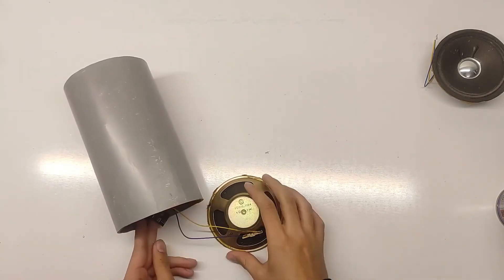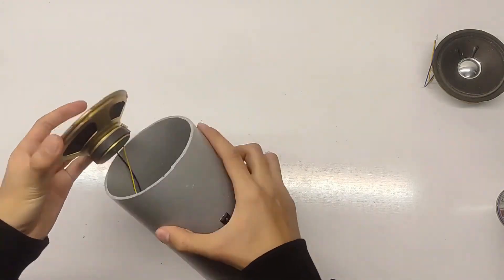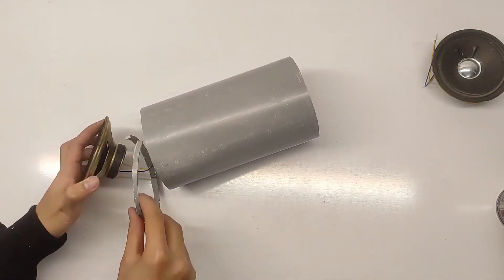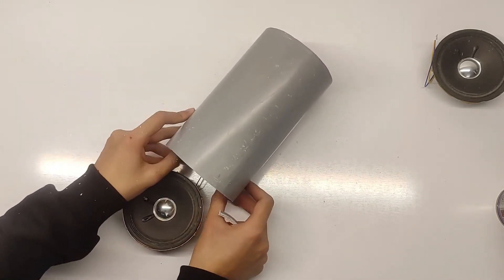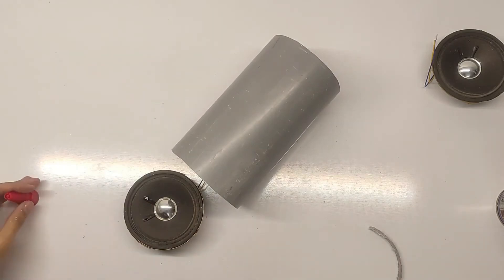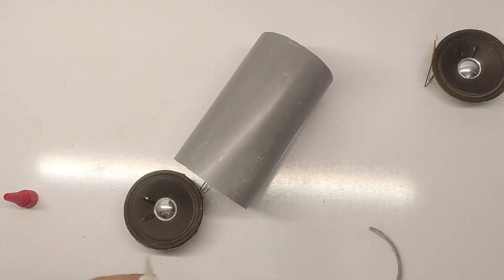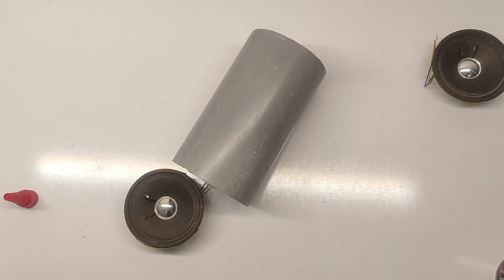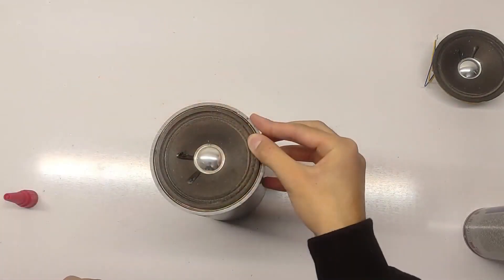Before sealing up the pipe, let's test the speaker one more time. Turn it on, connect your phone or laptop via Bluetooth, and play some music. You should immediately notice how clear and powerful the sound is, especially with the added bass boost from the PVC pipe. The ESP32 does an amazing job of handling the audio signal, and the overall build creates a rich, immersive listening experience. If everything sounds good, you can go ahead and close up the pipe, securing all the components inside.